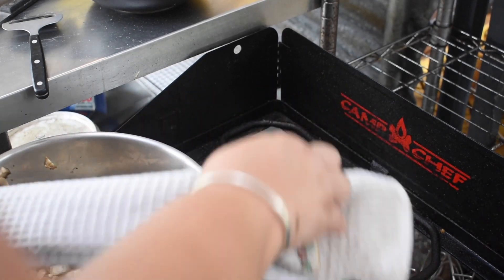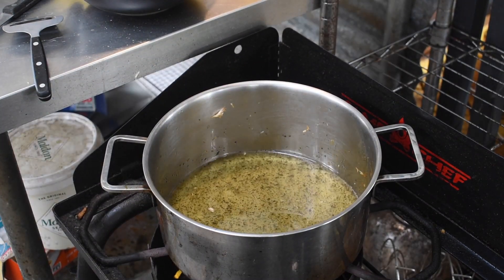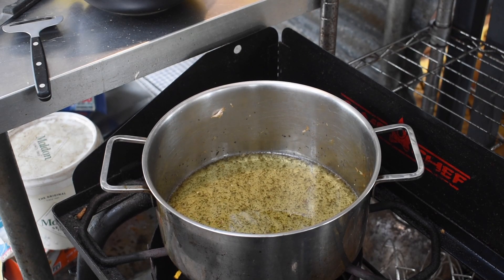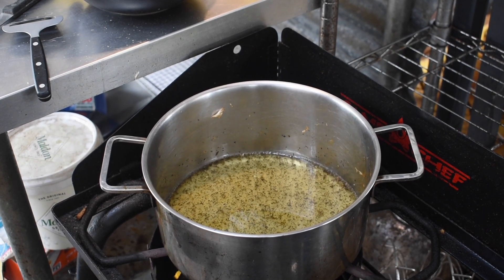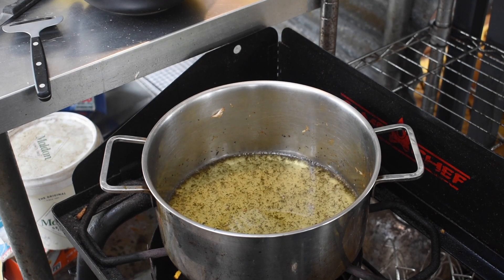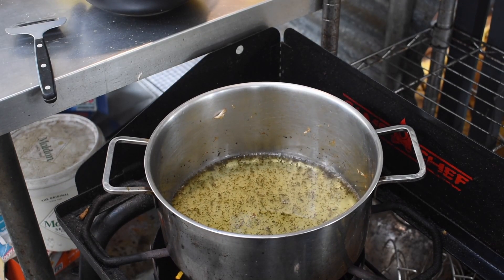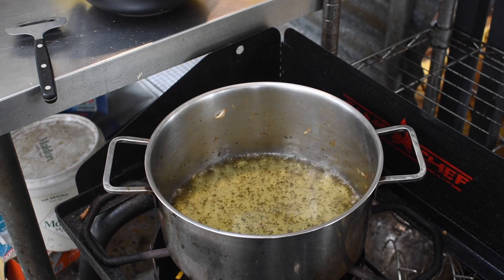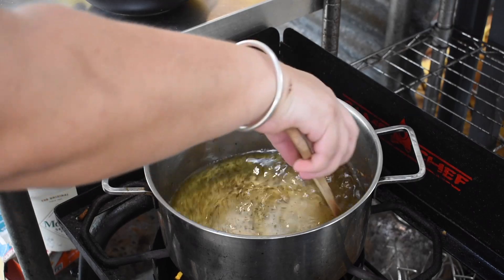Then you want to bring the brine up to a hard simmer or boil, then turn it down to a simmer, keeping it hot because you're going to pour it hot into your jars. Using hot brine helps you pack the jars better and requires less canning time because the inside of the jar is already hot - it'll get up to temperature quicker. This is important when you're using something fragile like a mushroom.